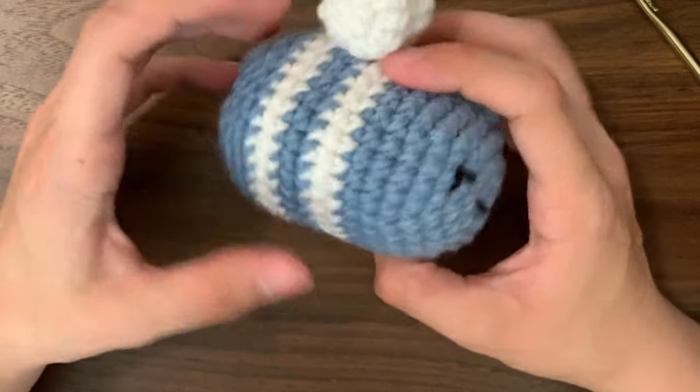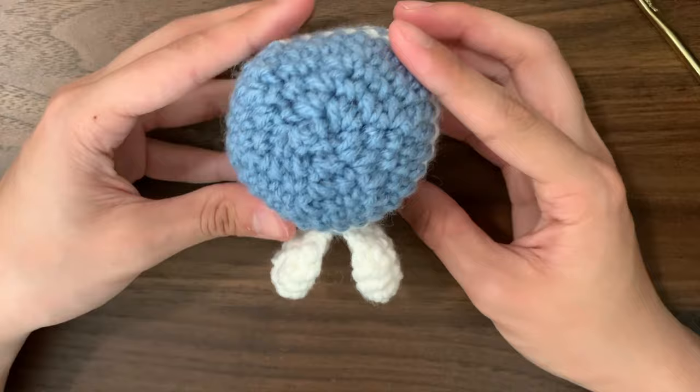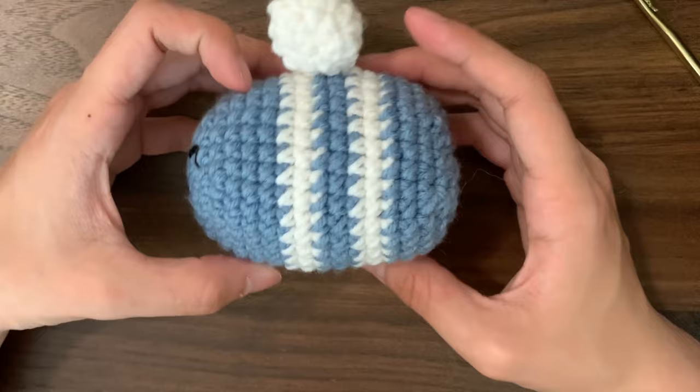Today we are making a crochet bee. Your measurements can vary depending on hook size, yarn weight, and tension. Mine turned out to be about 6cm or 2.5 inches for the diameter, or 9cm and 3.5 inches long. I will be using a 5mm hook, a yarn needle, and some scrap blue, white, and black medium weight yarn.